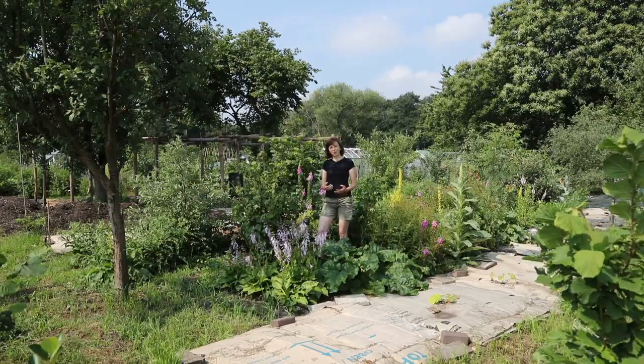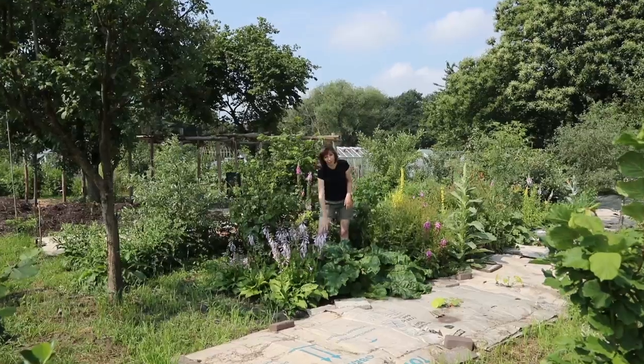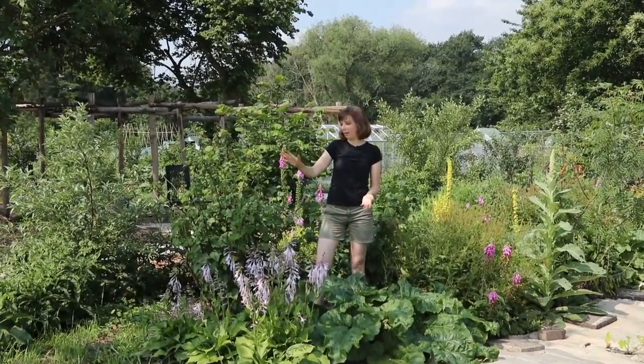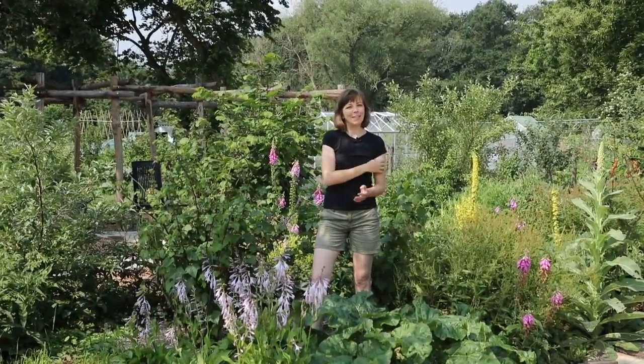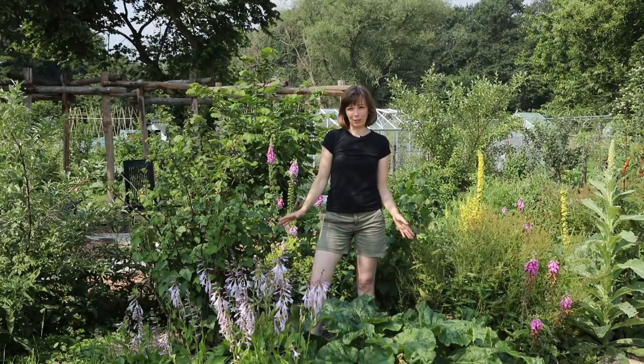Roughly speaking, a food forest consists of three layers: tree layer, shrub layer, and herb layer. Out of these, the tree layer is obviously the most permanent one, the shrub layer is the one that can be rearranged more easily, and the herb layer is the one that will change the most over time.